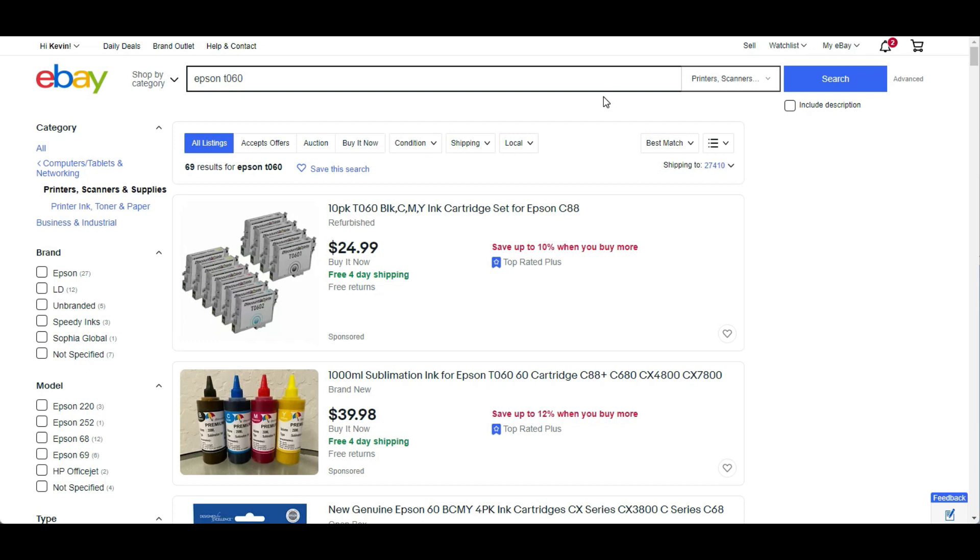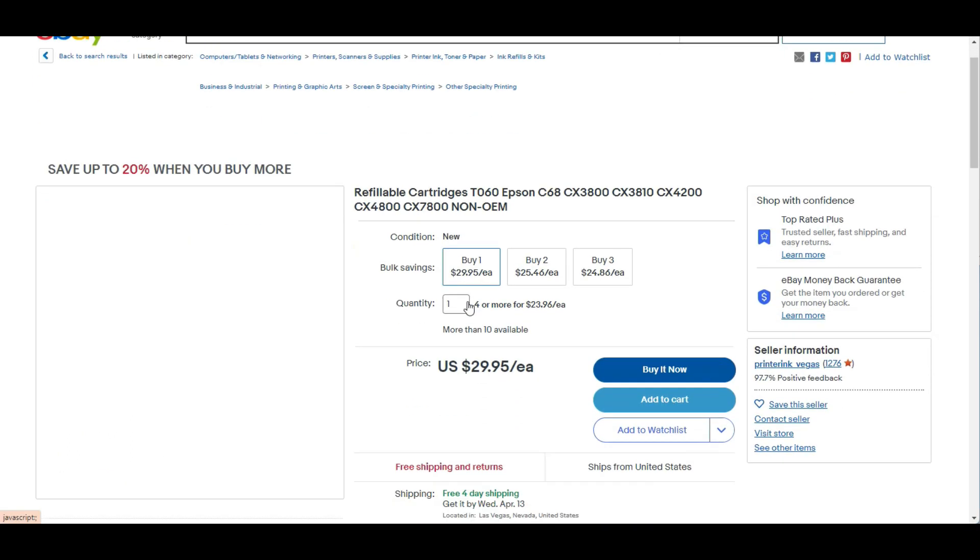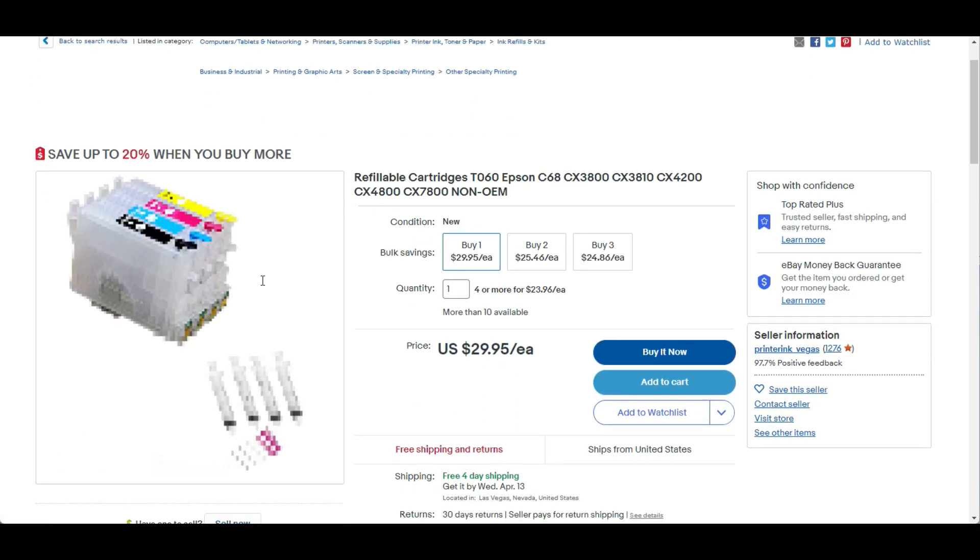Let me show you what cartridges the resetter can and cannot work on. It can work on any one-time-use cartridge, either refurbished or original OEM. If it's a third-party cartridge, make sure it's a one-time-use cartridge. It cannot work on those refurbished cartridges that have a transparent casing — those cartridges usually have a permanent chip, or what's sometimes called an auto-reset chip.